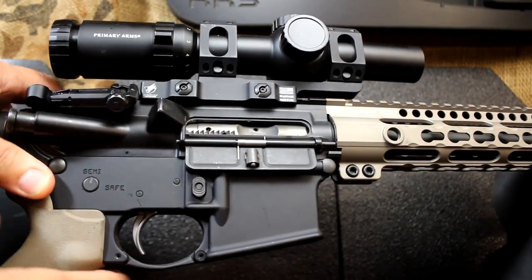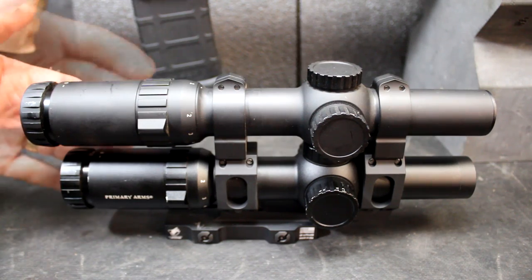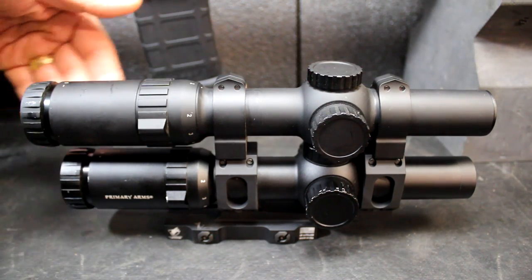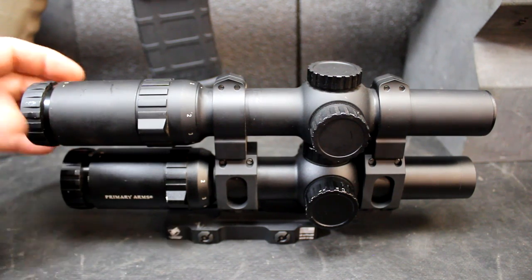We're going to move the magazine, make sure the gun isn't loaded, and the chamber's empty. Now, the biggest question of the day is: what are the differences between the Gen 2 and the Gen 3? This is the Gen 2 on top. You can see that it is longer — in fact, this is 10 and 3 quarter inches, while the Gen 3 is just 10 inches. So you have a 3 quarter inch difference.